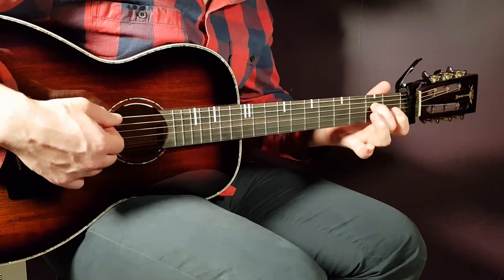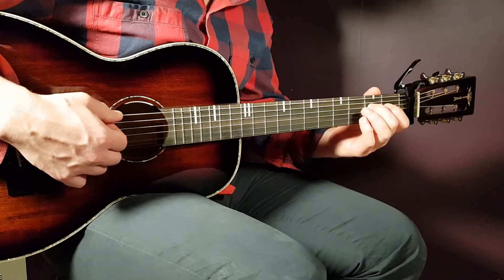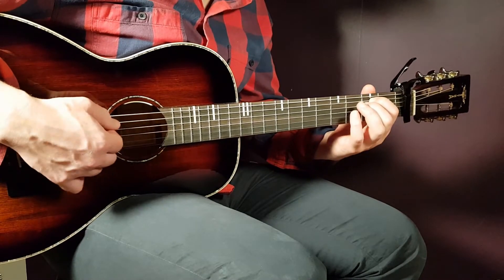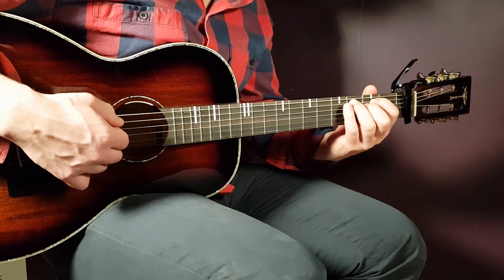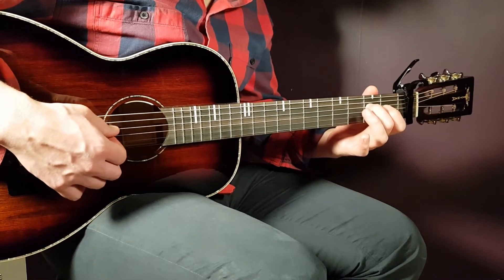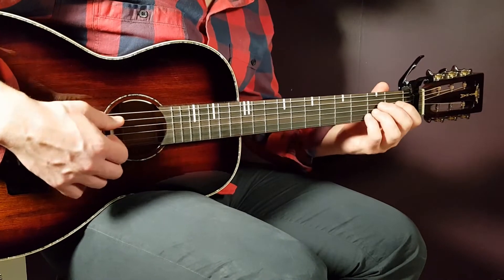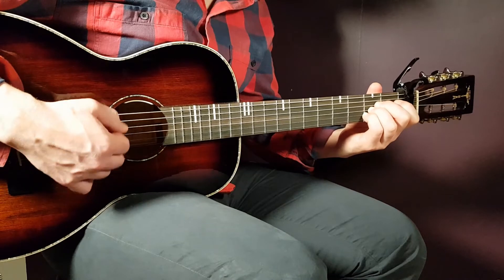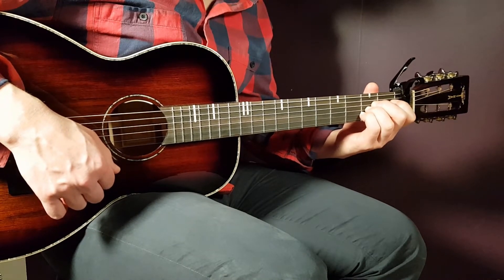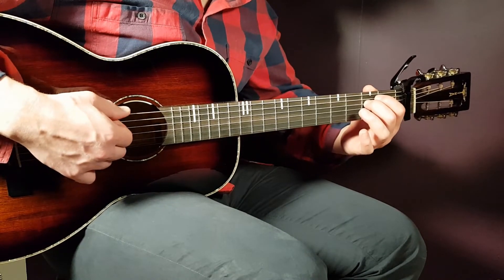Then comes A. For this one, it's best if you have the second fret D as a support, and you play the same melody there. Having the second D as a support will indicate that this is an A chord now. So play this one with just the same melody.